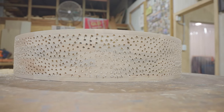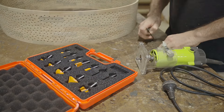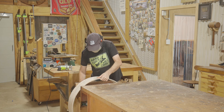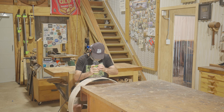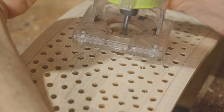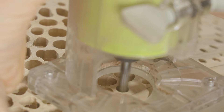Before I started routing I gave it a sand to remove all the furry bits and give me a clean surface to work off. This is going to be a lot of work so I may as well try and get comfortable. My trim router doesn't plunge so I'm rocking it on one edge of the base and just lowering it down carefully. It took a bit of getting used to as the angle of the bit sticking out needs to be judged pretty well when lowering it onto the surface.